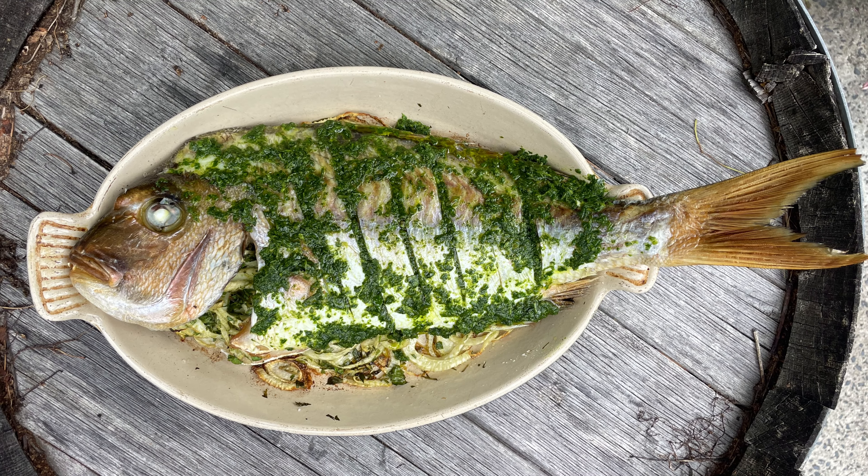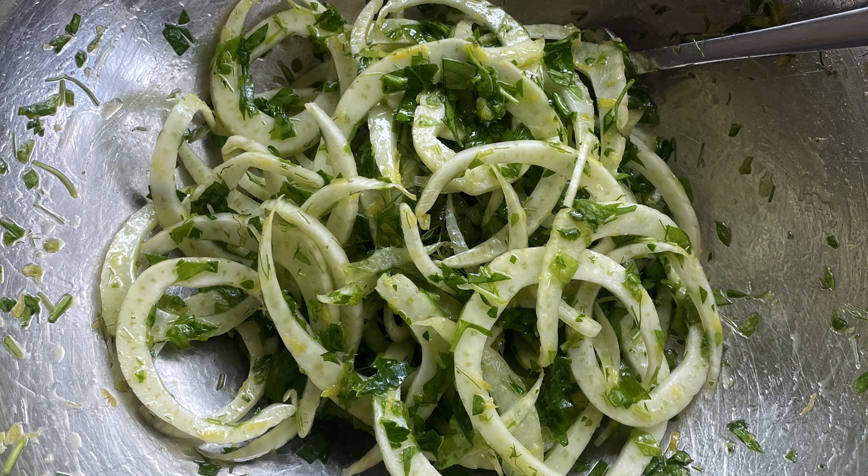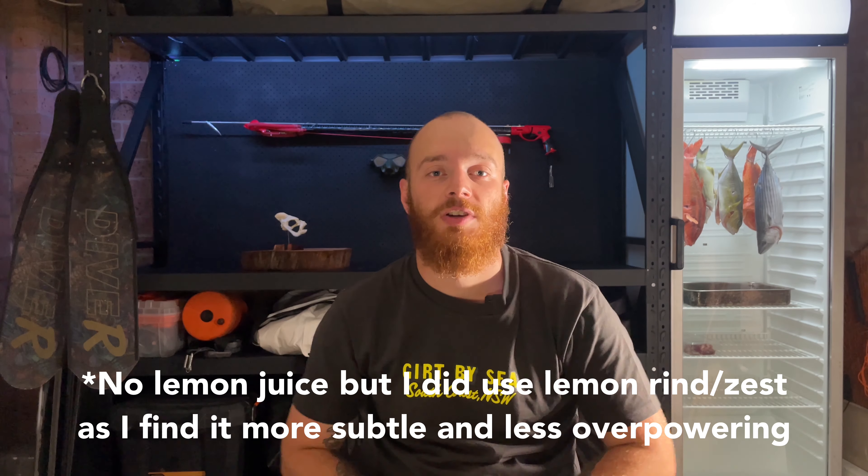Seven days later Christmas came around and I figured cooking this fish for my family would be a perfect way to savour the moment. A great way to share a fish amongst a group of people is to cook it whole. There's plenty of bones to navigate but it makes for beautiful presentation and it maximises the usable meat as well. I decided to stuff the belly with a mix of fennel, parsley, tarragon and garlic. No lemon here — I want to really maximise the flavour of the fish and I don't want to overpower it in any way.